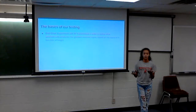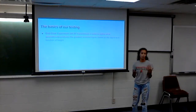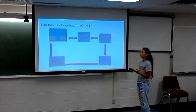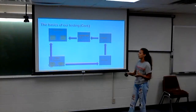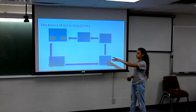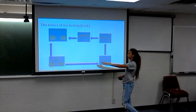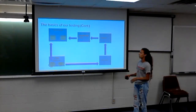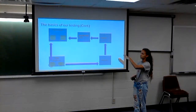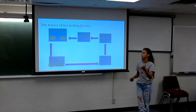The basics of our testing: we have a trigger output going into channel one of our oscilloscope from the pulse generator. Our output sends the signal into our transmitter antenna, and that goes into our receiver, which we put through filters and amplified before going into channel two. That's how our setup works.